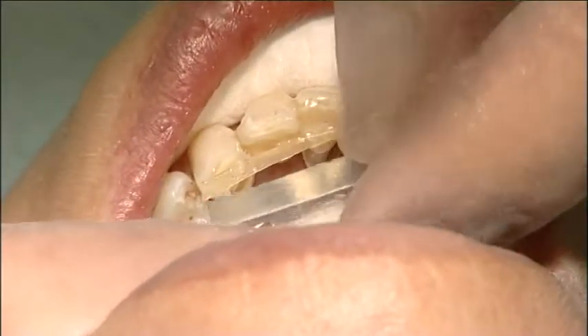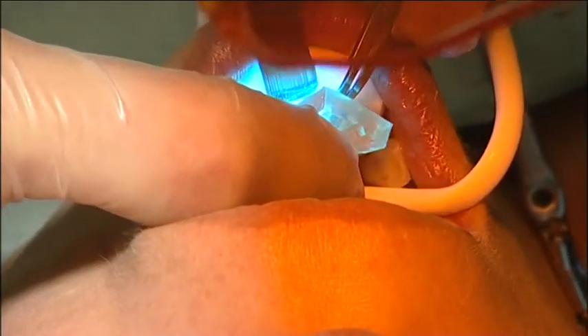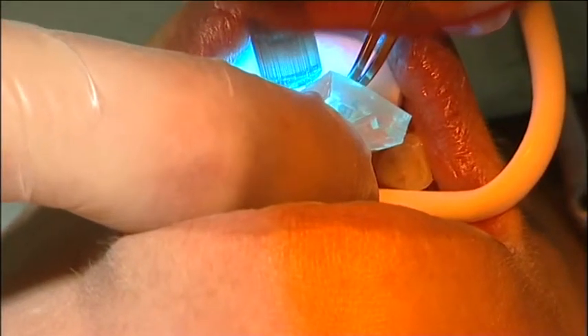The fibre was adapted with a silicon instrument and initially light cured for 5 to 10 seconds on each tooth. The fibre should be positioned as incisely as possible.